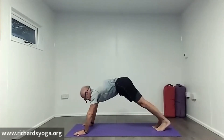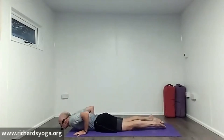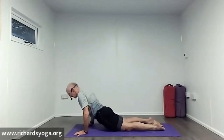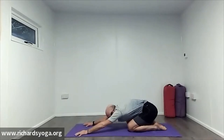Inhale through to the plank. Exhale — knees, chest, chin. Draw the chest through and up into cobra. Exhale to the floor. Inhale, up onto your knees, and child pose here — just a stretch out through the back and rest your shoulders.